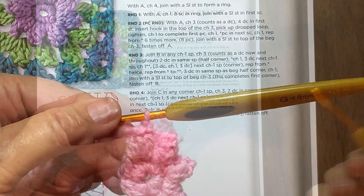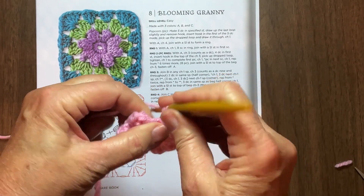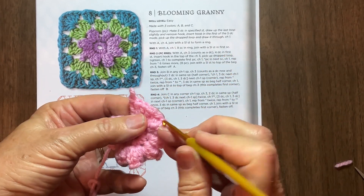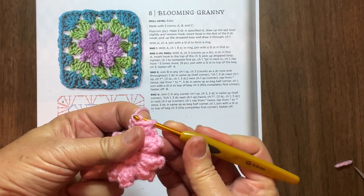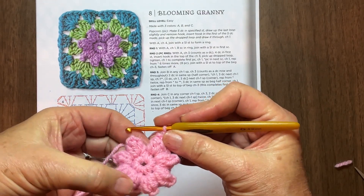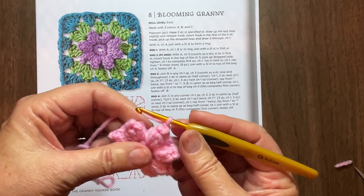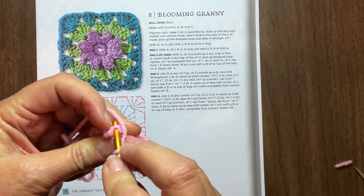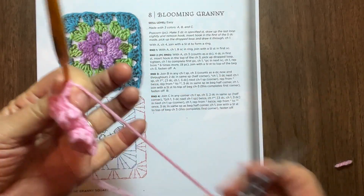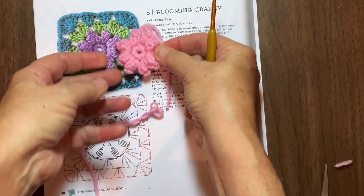I'll meet you when I get around to the other side. I'm on my last popcorn, I have two more stitches to do. So there's one, two. Release the last loop, go back to your first loop, grab your last loop, and pull it through. Chain one. Then count to make sure - I believe I have eight. One, two, three, four, five, six, seven, eight. Then it says to join with a slip stitch to the top of the beginning chain three, which is right up here. Do a slip stitch, then chain one and tighten it. So that one's done - there's my center popcorn right there.